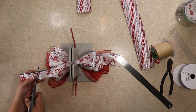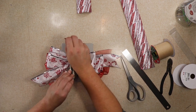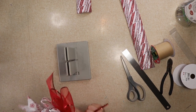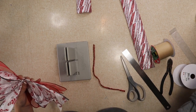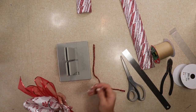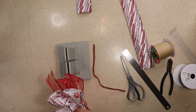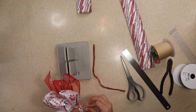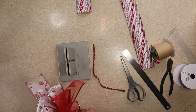I was originally gonna use the pipe cleaner to secure the bow, but sometimes I find that I can't get it tight enough, so I decided to use a zip tie. I wrap it around and I don't pull it completely tight yet because I want to put my pipe cleaner through so I can attach it, and I also want to fluff the ribbon a little bit first.